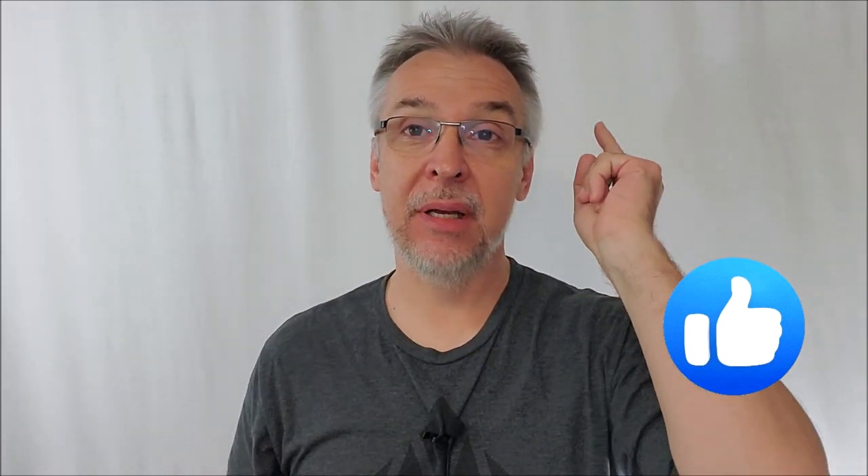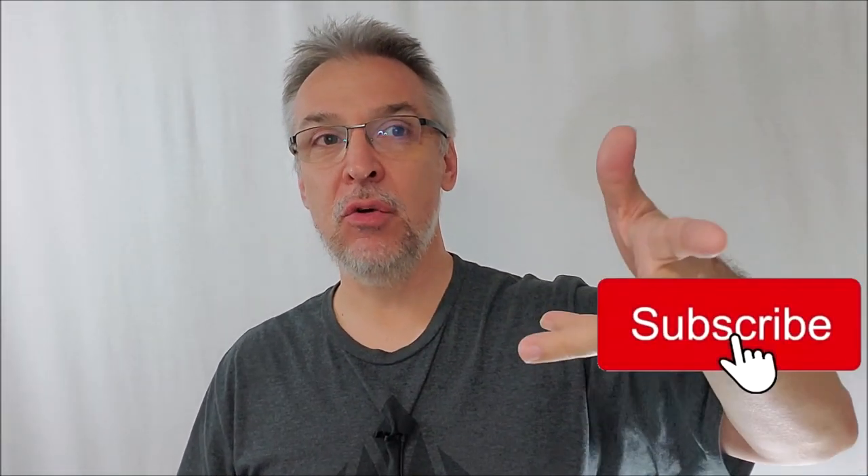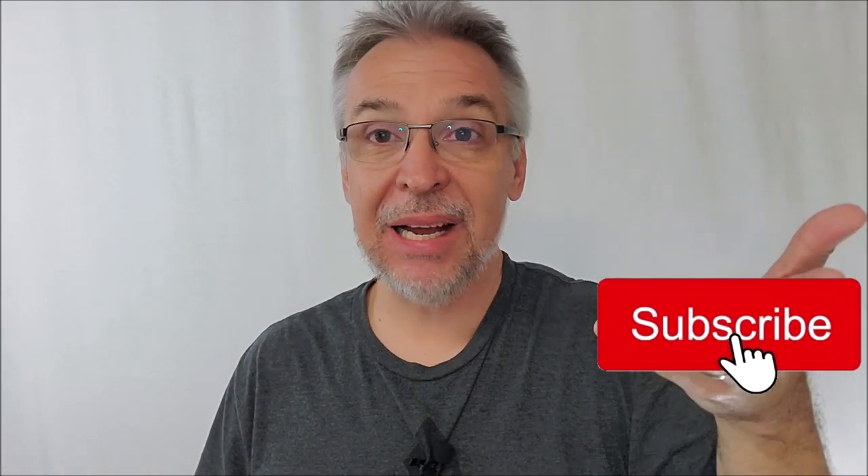Hey everybody, welcome back to the channel. Thanks for being here. I'm sure that if you're watching a review for a deck of playing cards, you probably are a collector. You might be a collector, and as a collector, you might also collect other stuff.